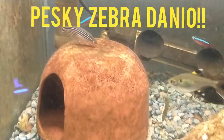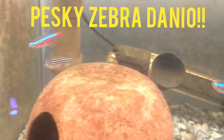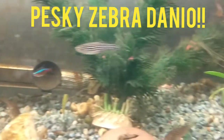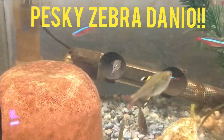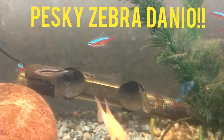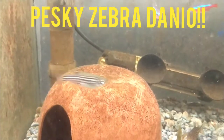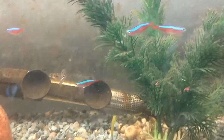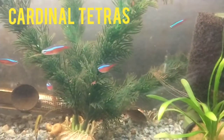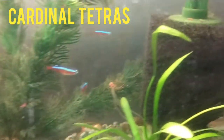Before I move on to the tetras, let me cover this one zebra danio — I did not intend for this fish to be in here, but it's not worth stirring up the whole tank trying to catch one danio. I'm just letting it thrive until it becomes necessary to remove it. Even though they should really be kept in groups, this danio seems perfectly happy in here. Now the red and blue fish are cardinal tetras — I believe 13 of them, though they're a bit tough to count when they're moving.